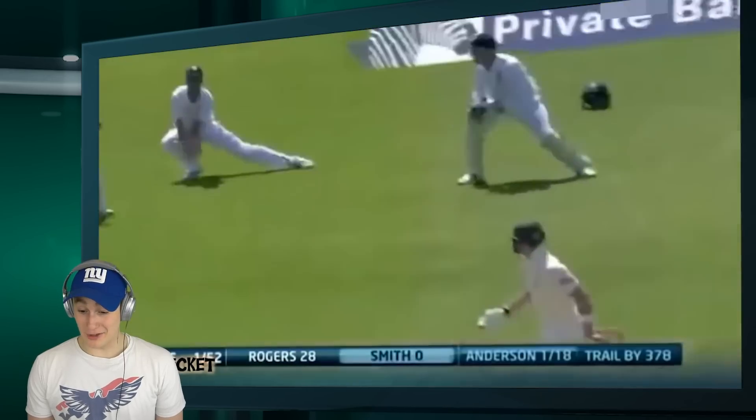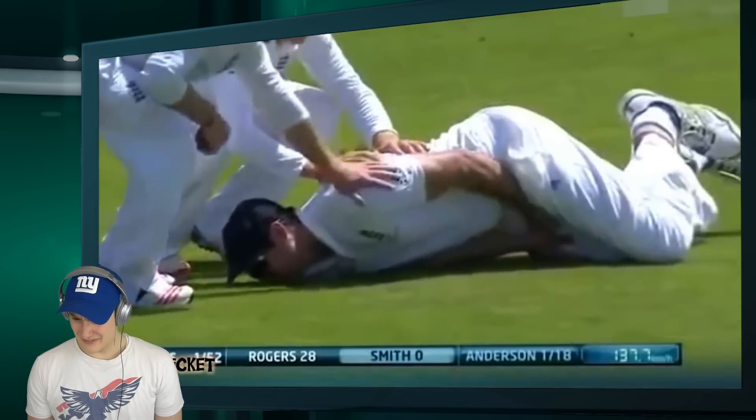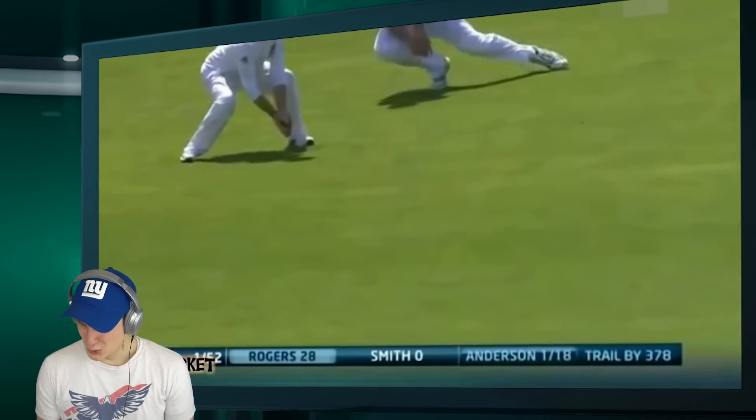If you're a guy and you can make it through this video, I'm impressed dude, I'm impressed. Let's see if I can do it. That's a nasty one, that.